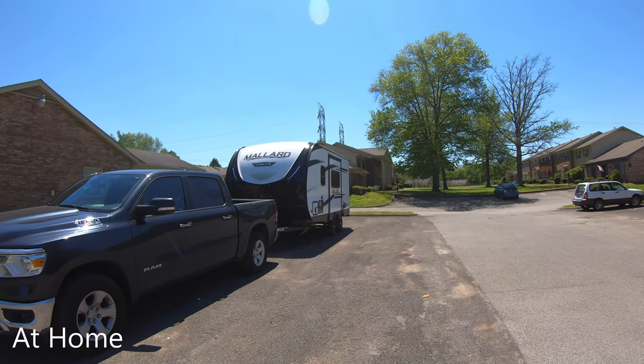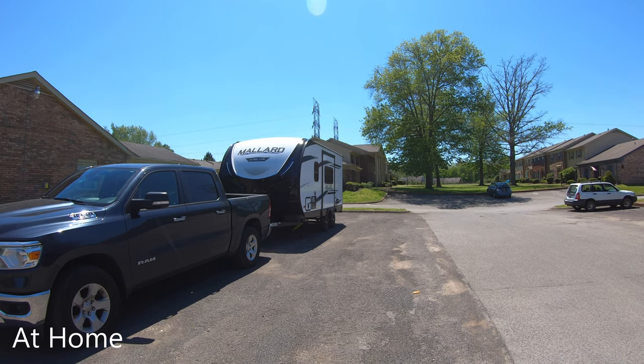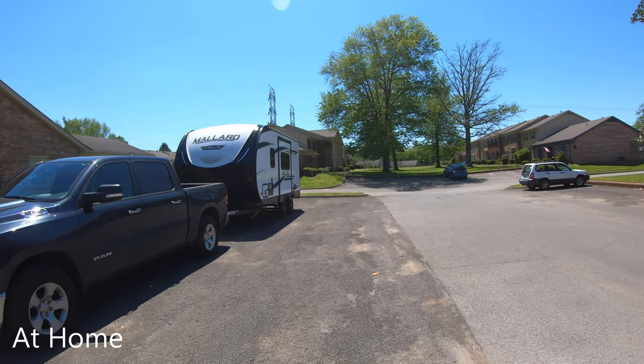That's Little Roller right there. We're going to pop that slide out, load this bad boy up, and be ready to hit the road.